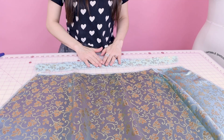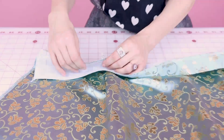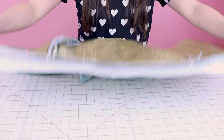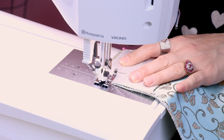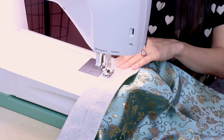Grab your waistband and we are going to attach it to the top of the skirt. Take the waistband, place right sides together — make sure your waistband is open — and start pinning at one end, working your way all the way down. Now sew it at a half inch seam allowance, starting at the edge and working all the way down the waistband. Don't forget to backstitch at the beginning, and take your pins out before you get to them.